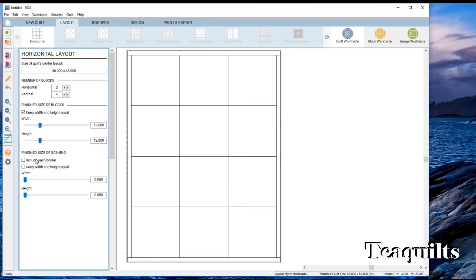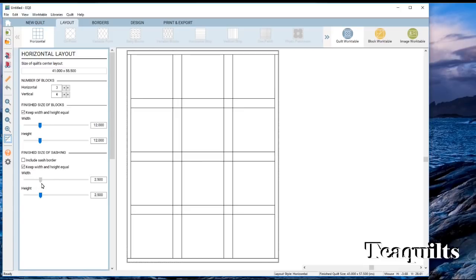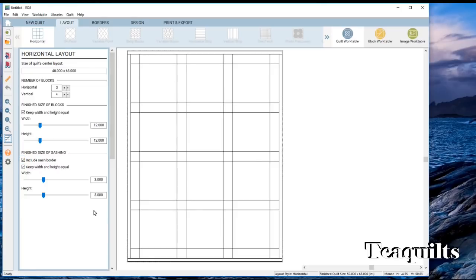Now we want to tell it the finished size of sashing that we want. Again we've got these slider bars with a box that says 'keep height and width equal.' Let's say we want a three-inch sashing, so we just slide down to three. Notice we have sashing in between blocks, but we don't have any sashing along the outside edge. If you click the box that says 'include sash border' it will add that sashing in for you. So now we've got the basic layout, and with that border the quilt is 48 by 63. Let's go over and click on our borders tab.